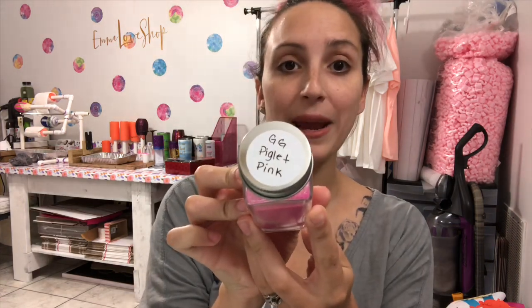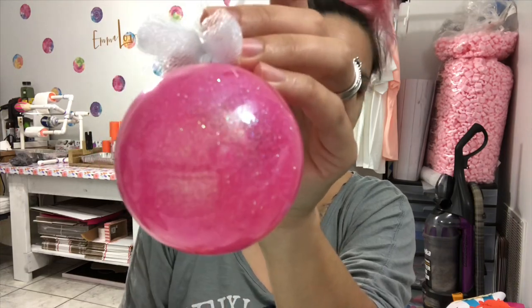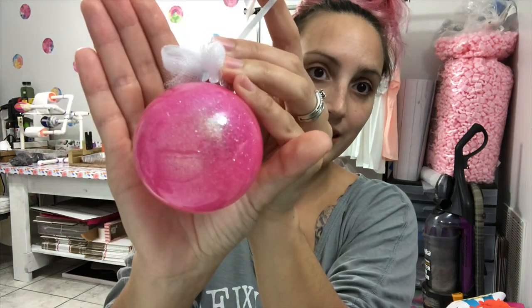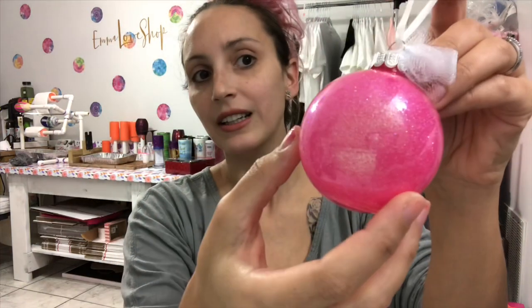While that's dripping, I went ahead and grabbed my glitter. The glitter I'm going to use today is called Piglet Pink by Glitter Glams — it's the same glitter I used for this ornament right here. You can use whatever color glitter you wish, but since I'm trying to recreate this for you, I'm just going to use the same color.